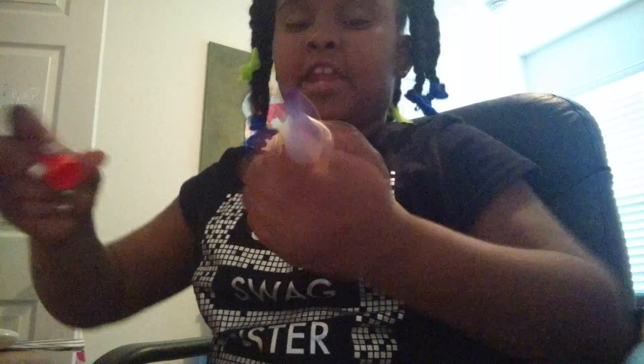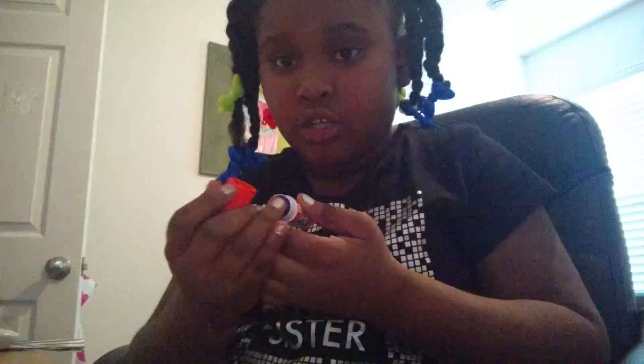Then I have this white one. So I have two more. I have this purple one, and it's so good. We're going with this purple one.